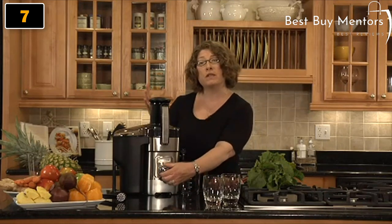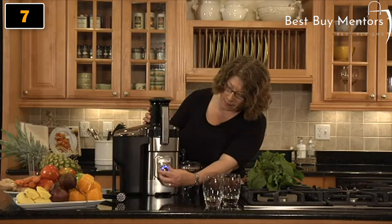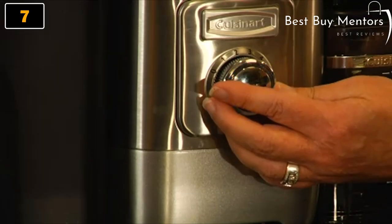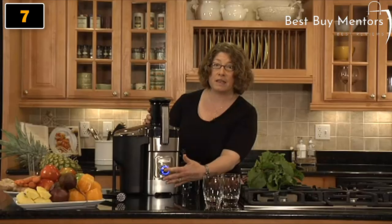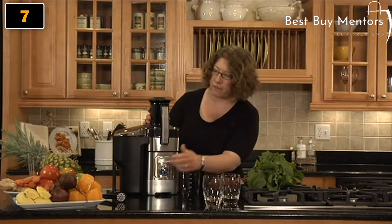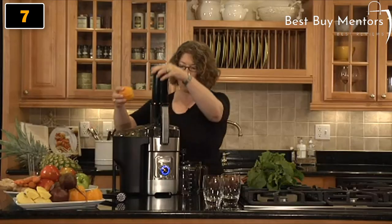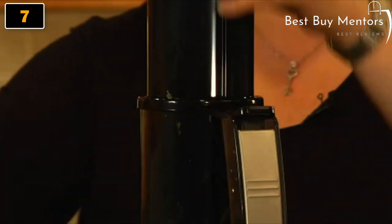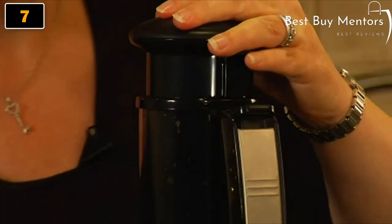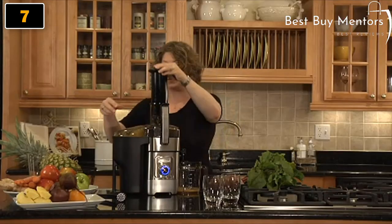On the lower speeds, you can do softer fruits like citrus. We're going to do some oranges. And then on the high speeds, you can do things like beets and pineapple that are very hard. So you just press the little button in the middle to turn it on. The first thing we're going to do is citrus — you just put the whole thing in. It's three inches, and you're going to get your fresh juice right off the bottom.